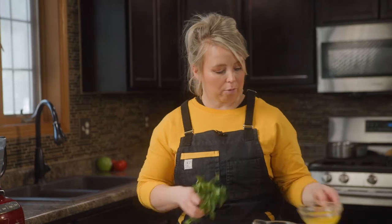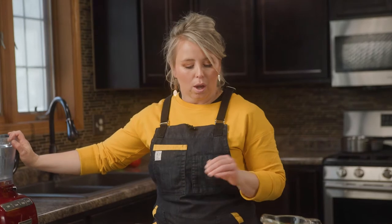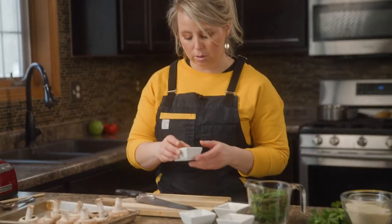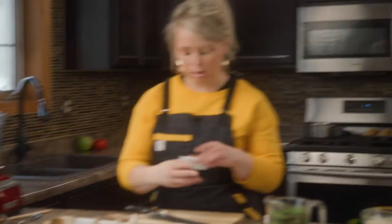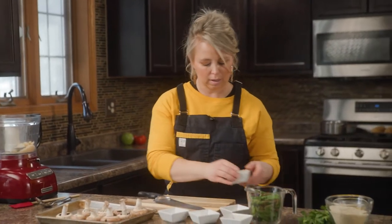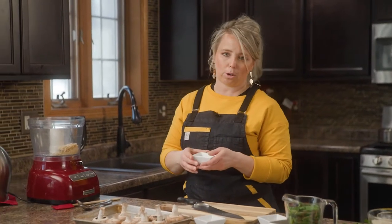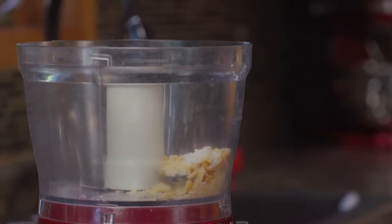So without further ado, we've got a food processor here. This is going to be the easiest way to accomplish your pesto and get it really nice and fine. I'm literally just going to throw in my ingredients — my parmesan cheese, my fresh garlic. If you don't have any fresh lime juice, that's okay. If you have anything acidic, even a little bit of white wine, you can do that. It's not truly going to make or break your pesto. I'm going to put in our salt and our basil leaves.